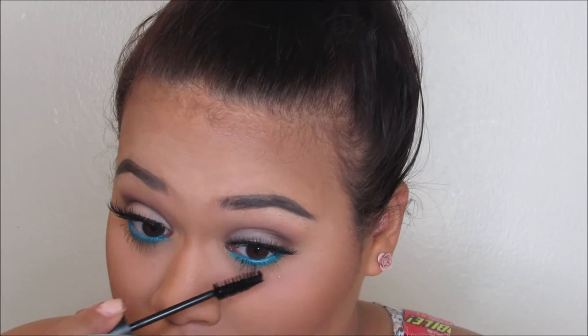Sorry about the messy bun, guys — I do not know what to do with my hair. By the way, if you're liking this lighting better than the two videos I posted before this, please let me know in the comments whether it's a thumbs up or thumbs down.